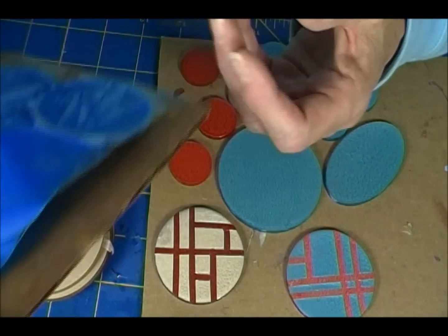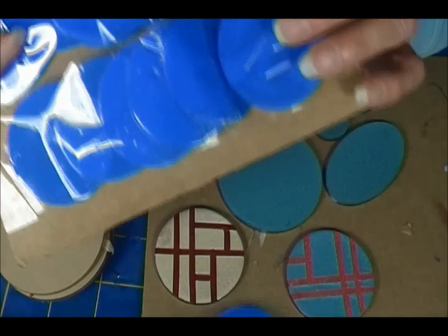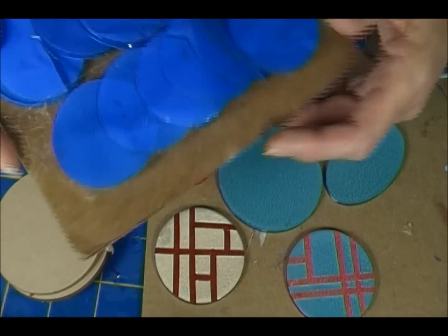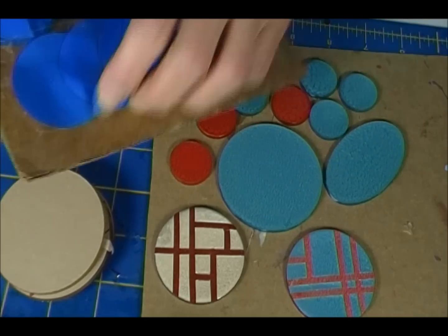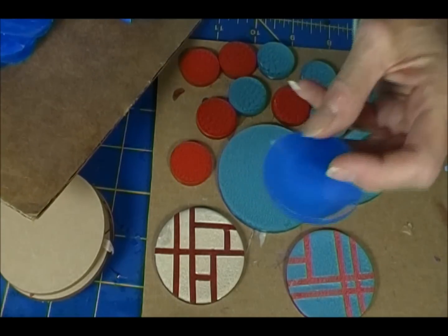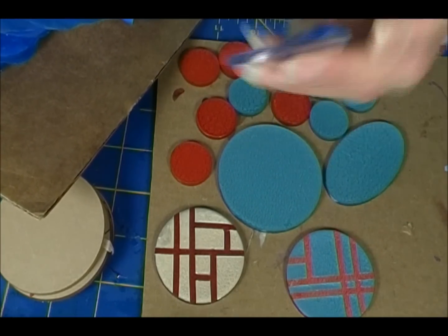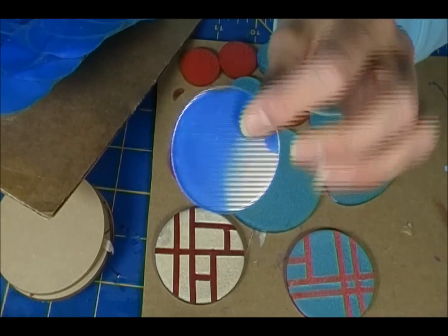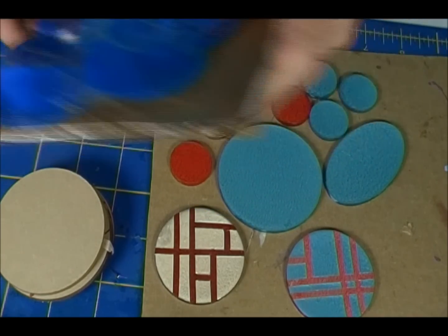Chipmunk Stamp had some one-inch ones too, but I also bought some two-inch round ones from her, like this. And they're an eighth of an inch thick. Perfect. The perfect size.